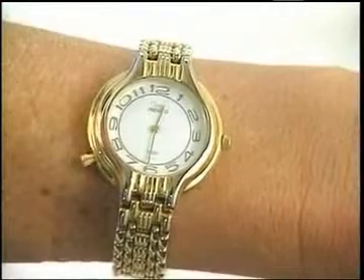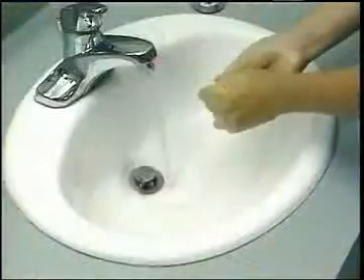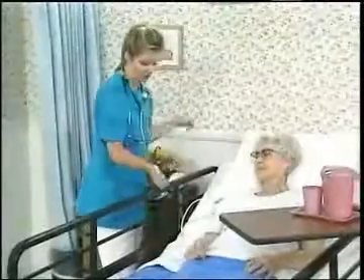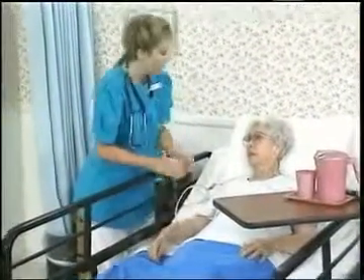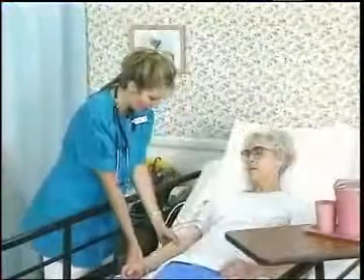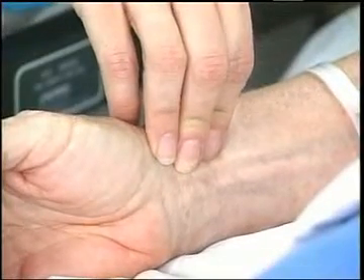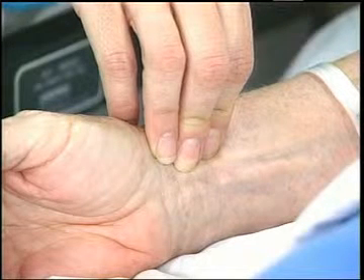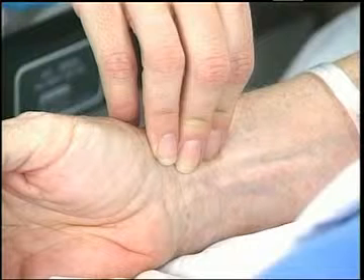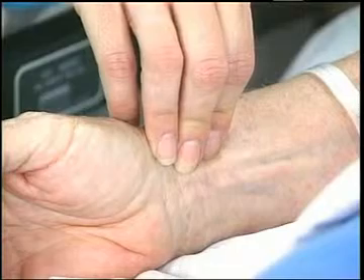To measure the radial pulse, you will need a watch with a second hand and a pen and paper to record the result. Be sure to wash your hands before giving care. Identify the person and tell her what you are going to do. Mrs. Brown, I'm going to measure your vital signs, all right? Sure. Provide for privacy and make sure the person is resting comfortably. The arm should be well supported and relaxed. Find the pulse by placing the tips of your three middle fingers in line with the thumb, directly next to the bone. Apply light pressure until you feel a beat. If you press too hard, you will block the flow of blood and you will feel no pulse.